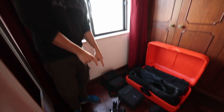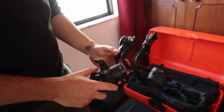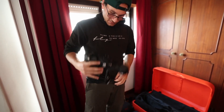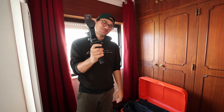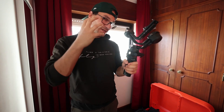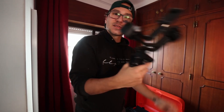Another great way to stabilize your shot, especially when walking and following subjects, is this: the Ronin SC2, which is a gimbal. This is a very compact version because you can fold it and it becomes very small. You put your main camera on it, and whatever movement you make, the motor inside will gimbal and stabilize all movements, giving you very steady shots when following people.